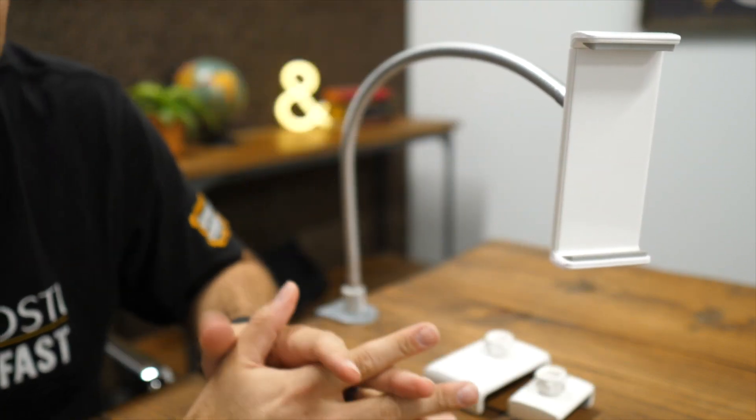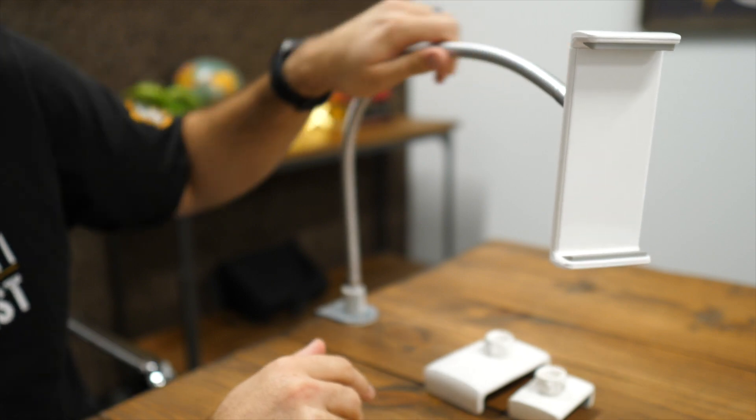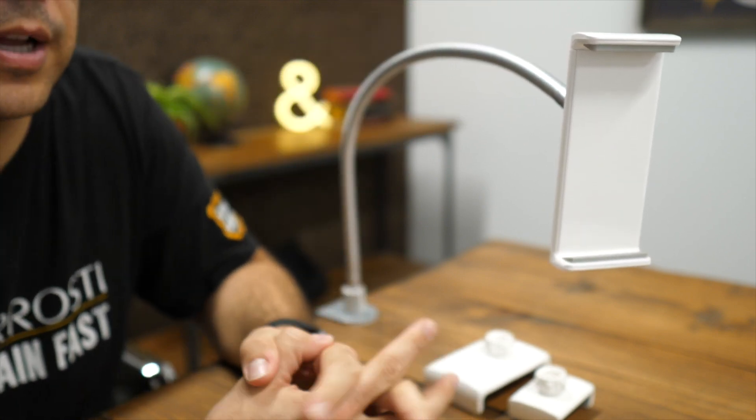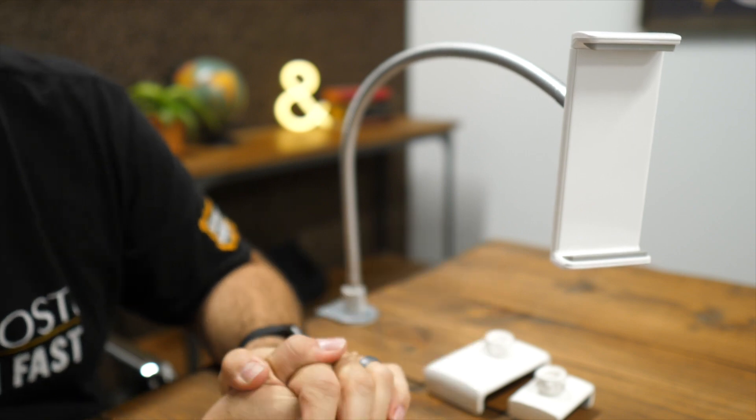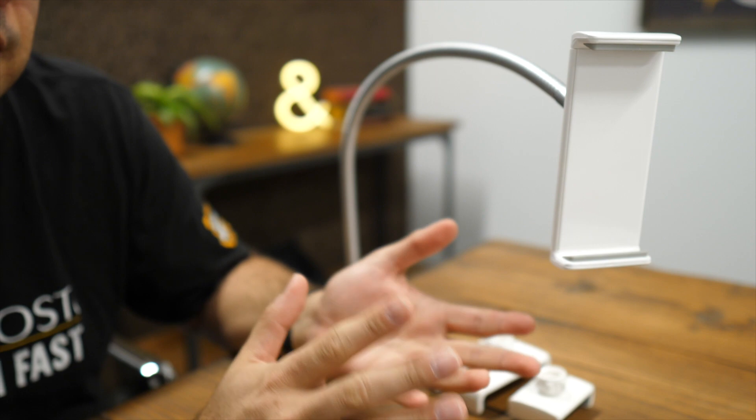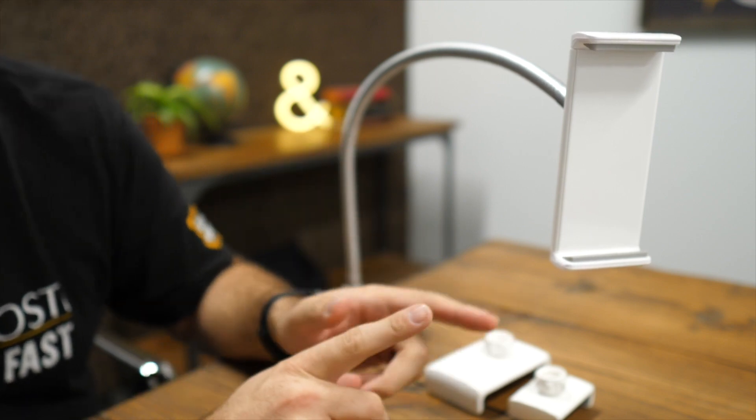Either way, it does a good job of securely holding in place. This arm is definitely able to hold a lot of weight, even a 10-inch iPad Pro. However, if you have a 12-inch iPad Pro, this won't work — the holder cannot open wide enough for that device. So if that's what you have, this is not the product for you.